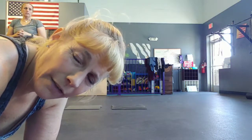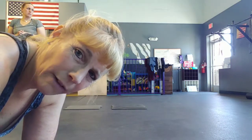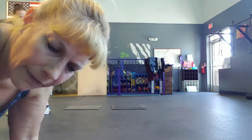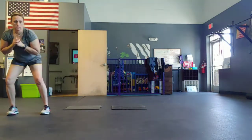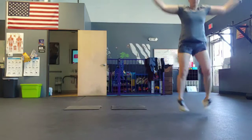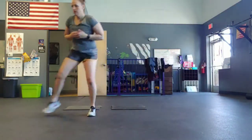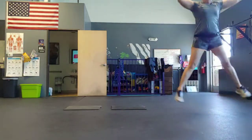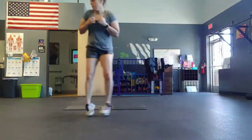Here we go with Wacky Wednesday workout, 40-10. You should get at least six rounds in today. First exercise: short shuffle power jack. In five, four, three, two, go. Good. One power jack at each end, just a short shuffle. Get that body going.